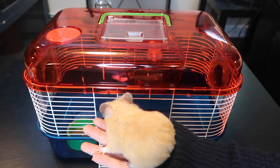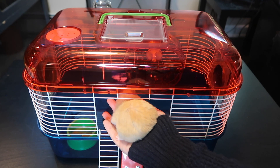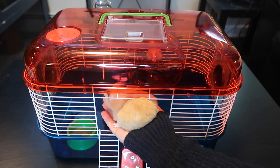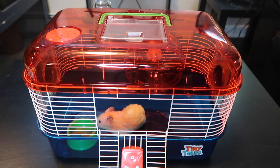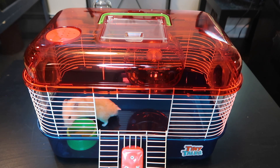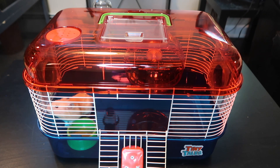Here we have Pumpkin, one of my Syrian hamsters — actually the smaller of the two. I can't even fit him on my hand through the door very easily, so that's always a good start when you can't fit your animal through the door. Enjoy your new home, Pumpkin. He has so much room to run around — can you imagine if he wanted to run? He literally couldn't. He looks confused, probably quite stressed out by the very small amount of space.